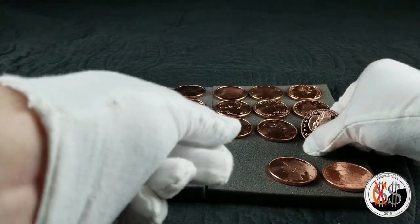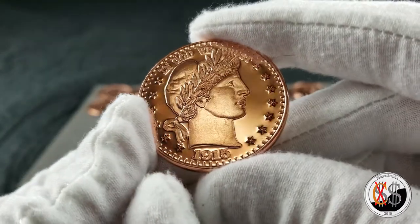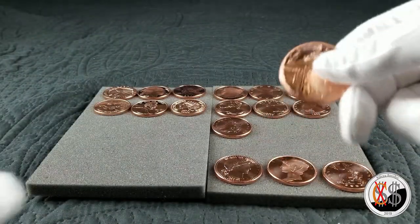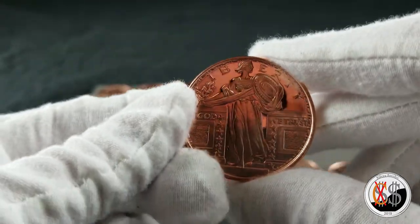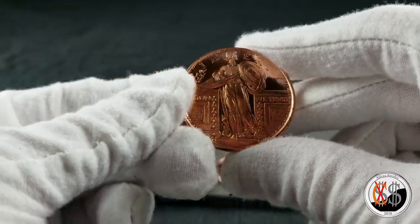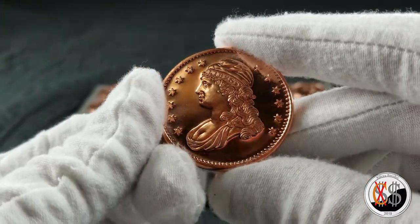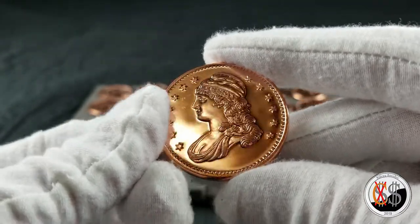And we have the barber lookalike. Copper is really not my thing but I'll pick up some from time to time. The standing liberty. And we have the half bust from the early days — late 1700s to early 1800s.